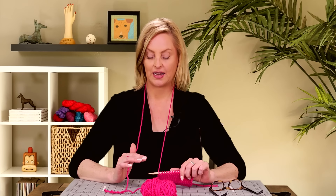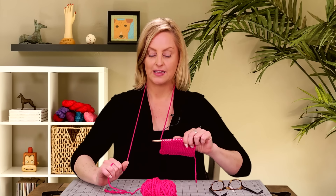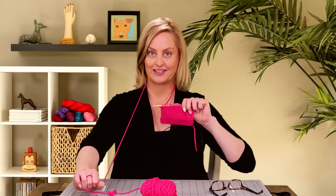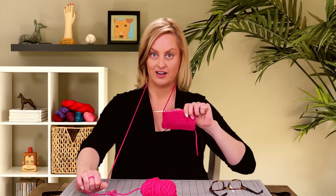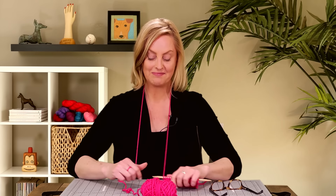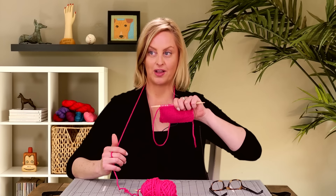A disclaimer: when I'm working Portuguese knitting, the work tends to come closer and closer to me as I run out of yarn, and then I pull it back down again. I'm going to try to keep this on camera and keep my tension loose enough so the work stays visible, but it could prove to be a challenge. We'll see how it goes.